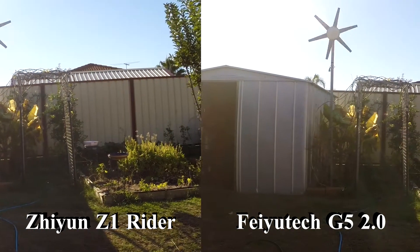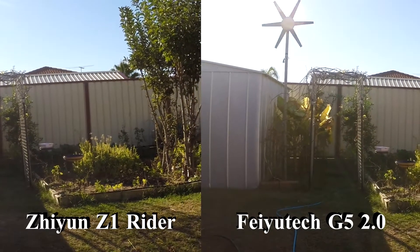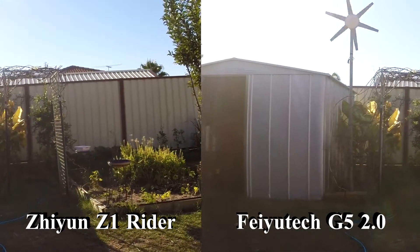Let's wander around the garden, which is looking a little bit messy at the moment — needs a bit of a tidy up — and see how they perform.